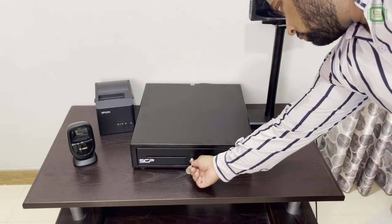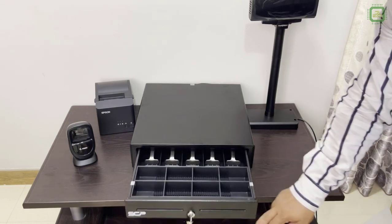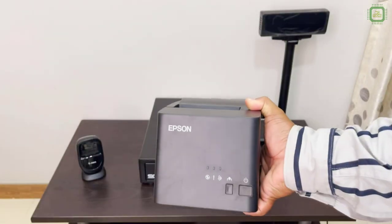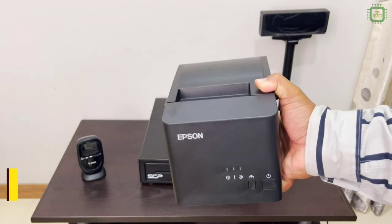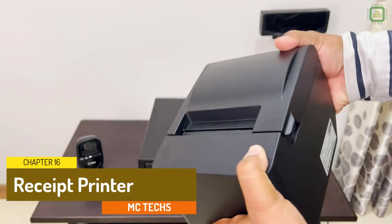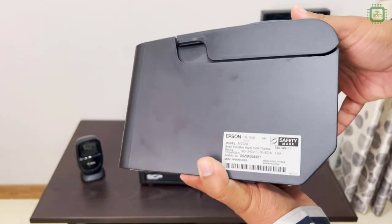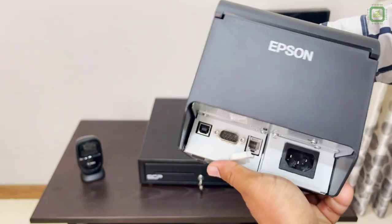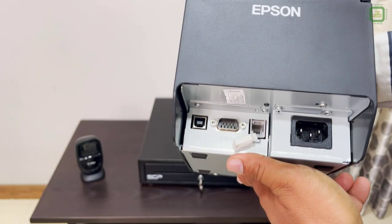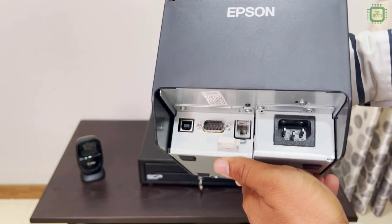You can lock and unlock — it's a nice rolling drawer. Here we got the receipt printer. On the back side we have the power cord, and on the left side we have three ways of data connections — you can connect using any of these three data connections.